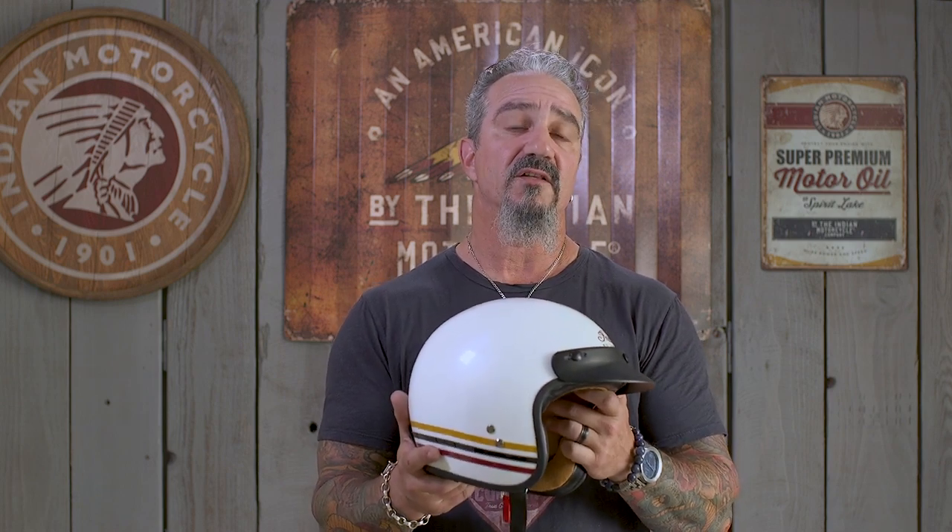So if you like the retro simplicity of this open face helmet, the Retro Open Face from Indian Motorcycle is definitely something to check out.